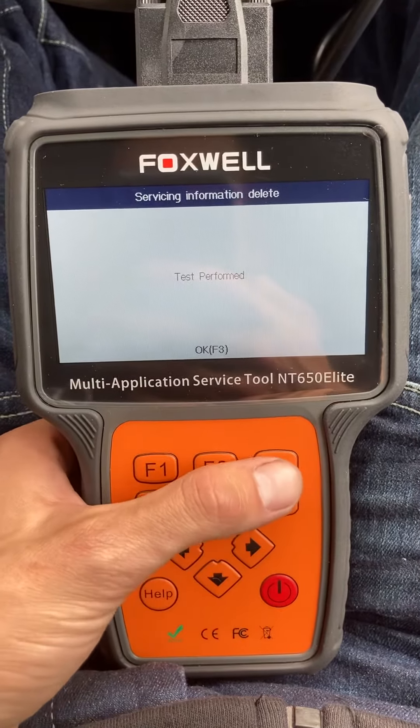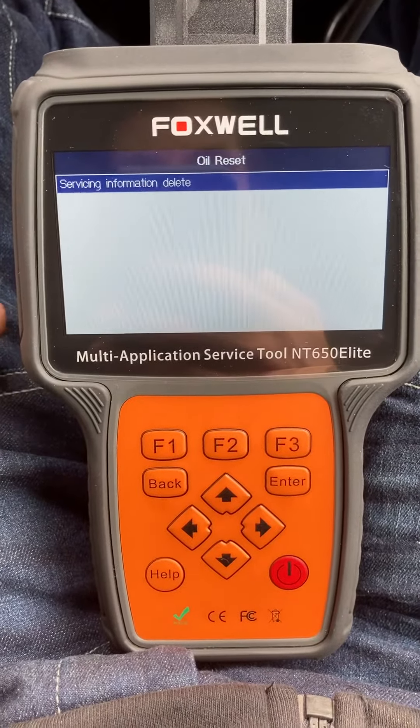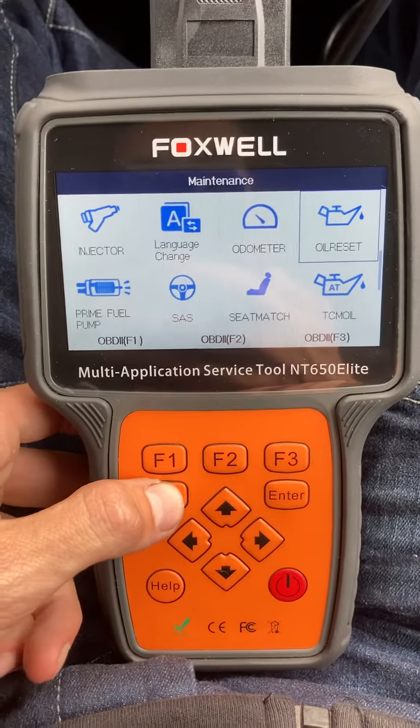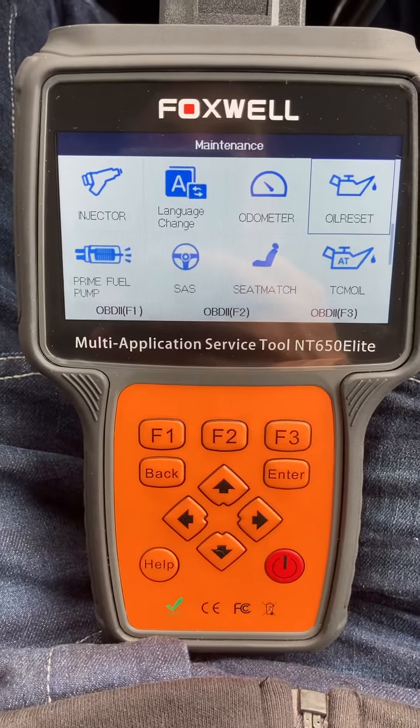And there we go — as you can see, it is that simple. That's the service information on the oil light reset. So now we can go back to the main menu. Overall, a quick review of the machine: very good, it was very simple.